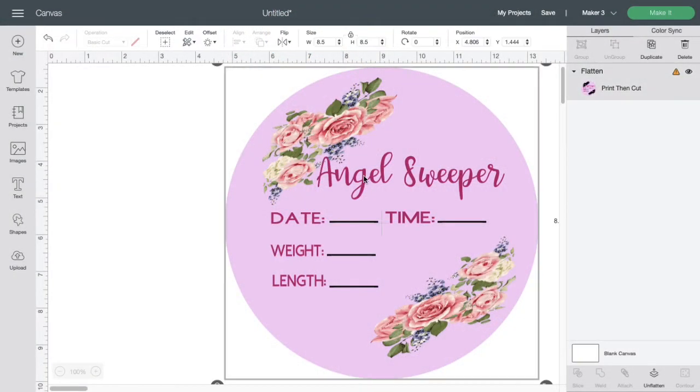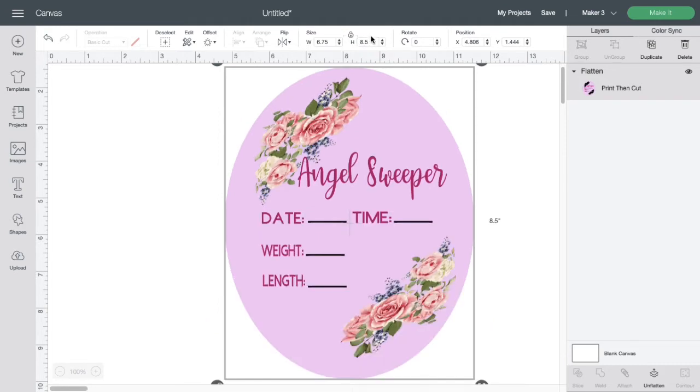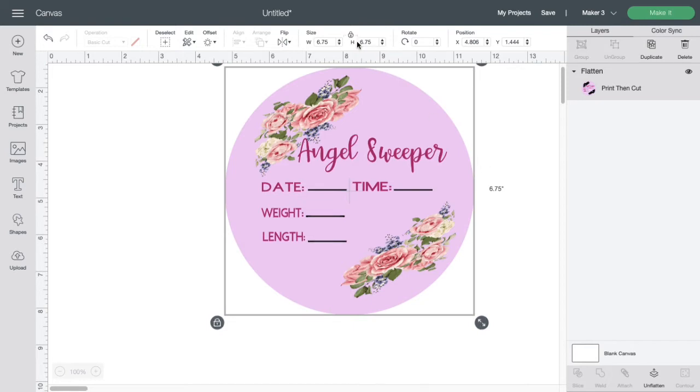Hi guys, welcome back to my channel. Today we are saving a design made in Cricut onto our computer. This is a print and cut design - it will need to be sized to 6.75 by 9.25, as that is what Cricut allows. Go ahead and put in your width and height in the box above to resize your image. I created this design in Cricut Design Space and I'll show you how to save it to your computer without doing a screenshot - a screenshot works for some people but the quality is not the same.